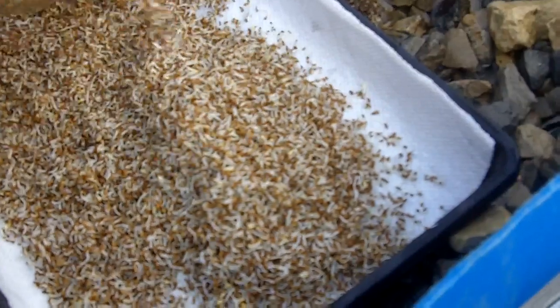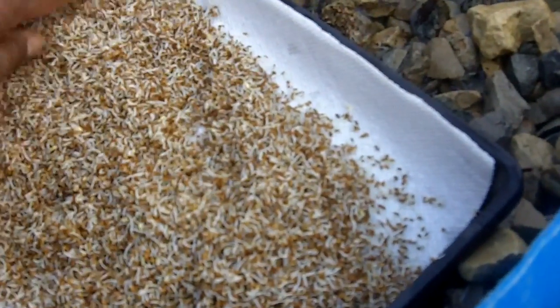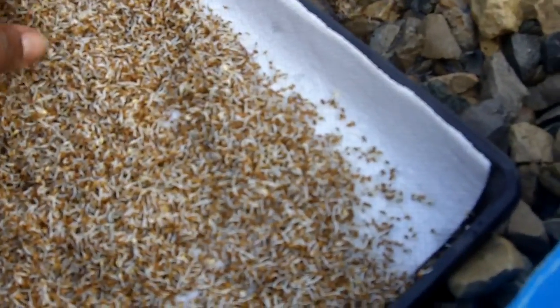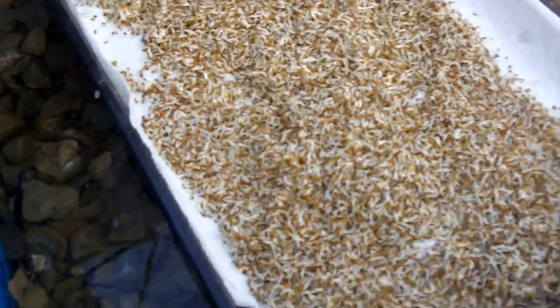Now, when we're sprouting the seeds, we do it in darkness. We cover them up so light can't get to them, and that's how they grow.